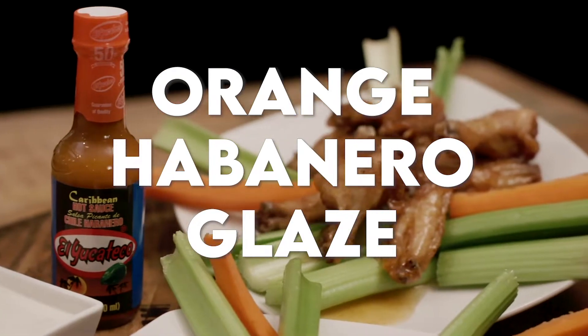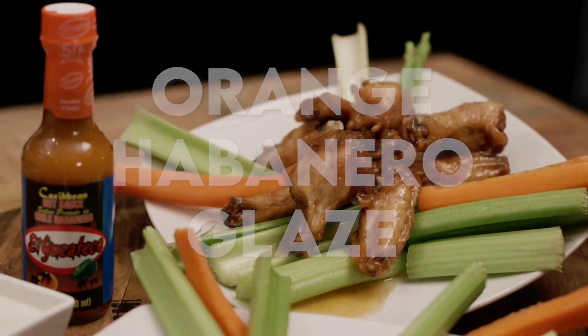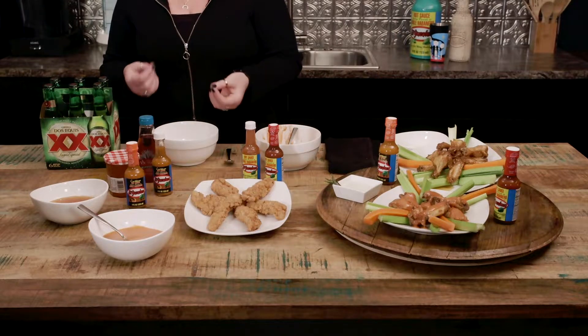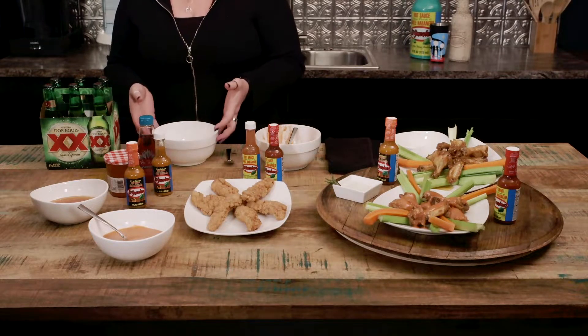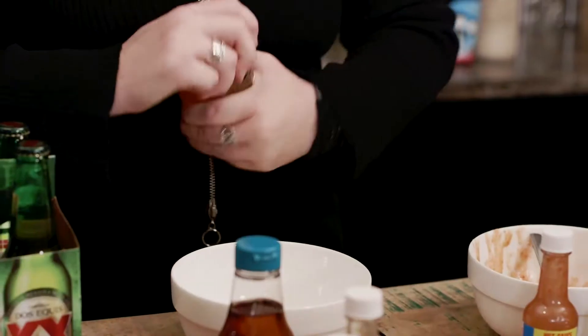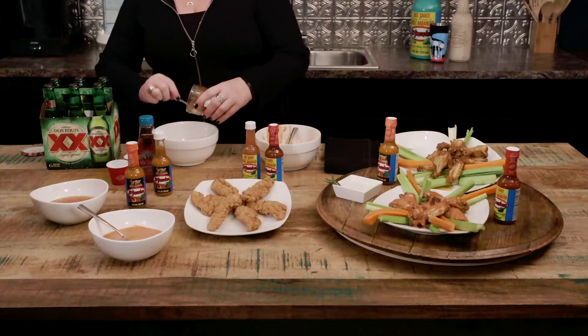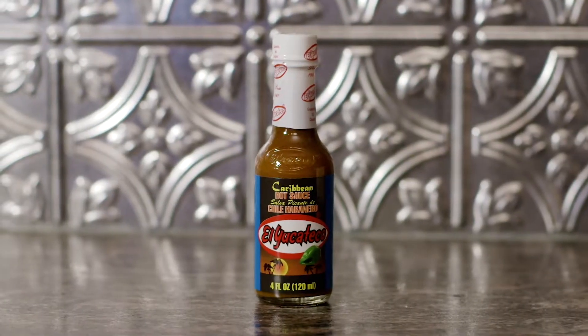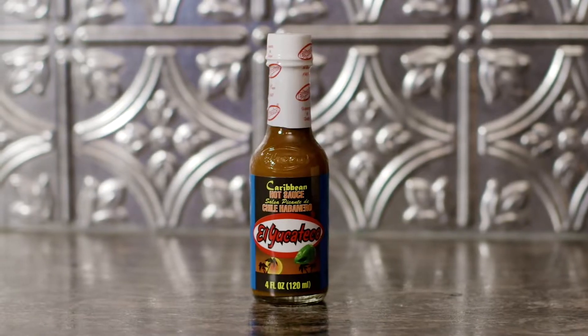Secondly, we're going to be working on our orange habanero glaze. This is a little bit citrusy but sweet. It's got a little bit of bite to it, and then you've got the heat on the back end. You're really actually going to get a lot more habanero flavor and not just the burn. We're going to start out with a whole jar of orange marmalade. We're going to use our Caribbean hot sauce on this — about two ounces on this recipe.